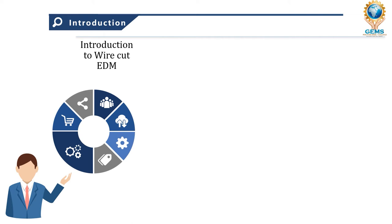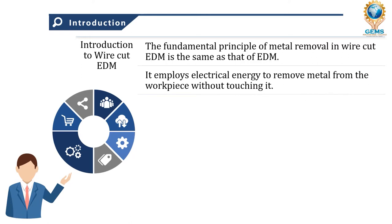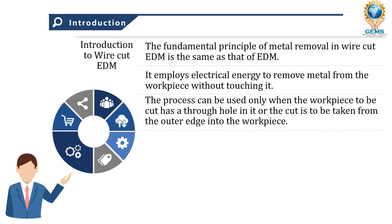The fundamental principle of metal removal in wire cut EDM is the same as that of EDM. In the last three lectures we saw about the EDM process — electrical discharge machining. Wire cut EDM also follows the same principle in metal removal. It employs electrical energy to remove metal from the workpiece without touching it. The process can be used only when the workpiece has to have a through hole cut in it.